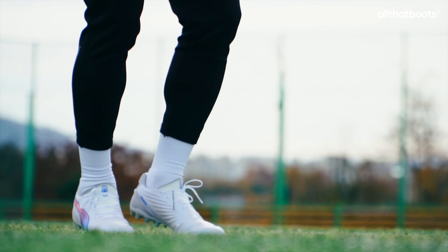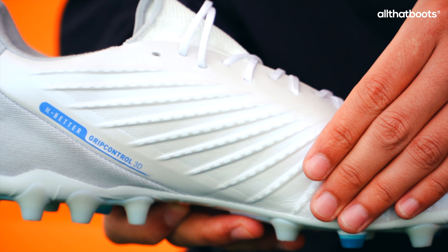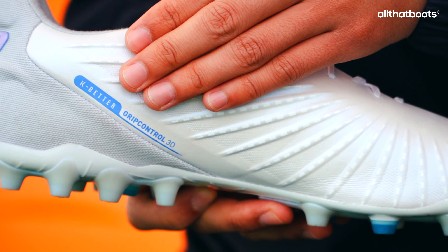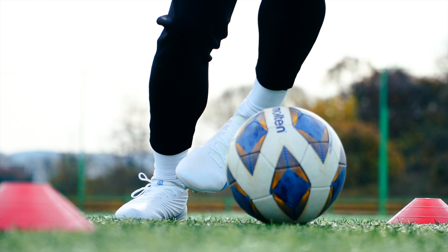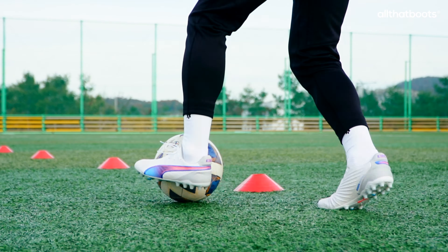For dribbling, the cleats were lightweight, allowing for precise control. The 3D textures on the upper are concentrated in areas that frequently contact the ball. While these textures did make contact with the ball during dribbling, their impact wasn't particularly pronounced.